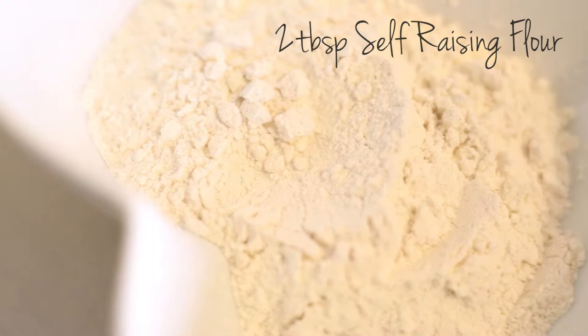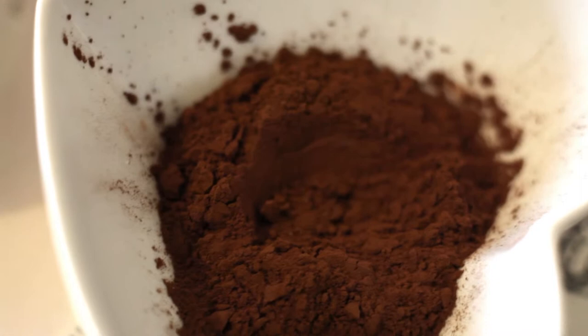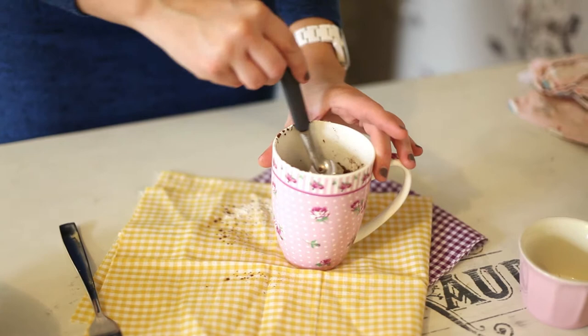We're starting with 2 tablespoons of self-raising flour. Make sure it is self-raising so it rises really well in the microwave. Then add 2 tablespoons of cocoa — try and get organic if you can, it tastes a lot better. Then 2 tablespoons of sugar. Everything in moderation; this is a really delicious dessert so it's okay to have a treat. I'm just going to mix all those dry ingredients together.